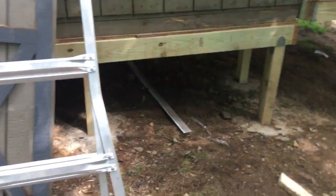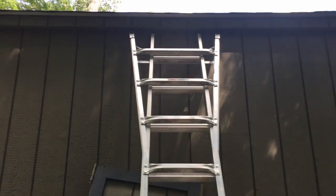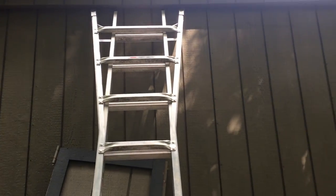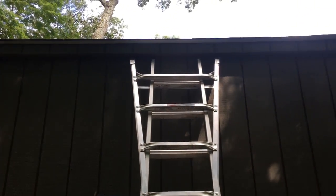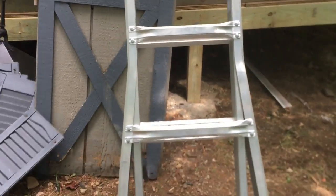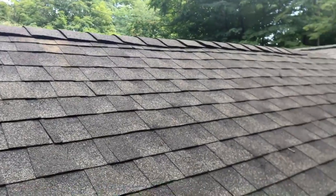Quick note on how I have the ladder set up: I lock it in under the eave. It's a little uneven so I brace it with some two-by-fours or four-by-fours against the building. I don't want to put it against the side where it could bend or damage the drip edge or shingles, so I put it at a pitch where I can just walk right up.